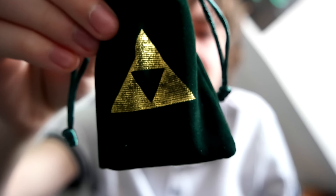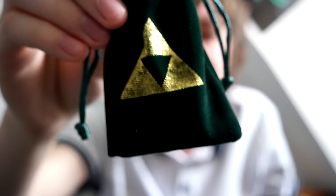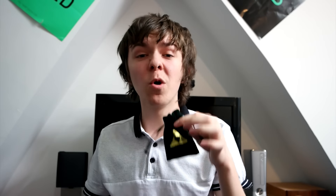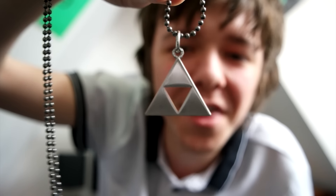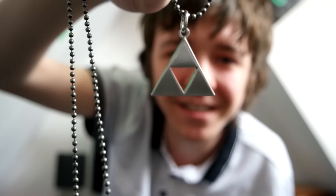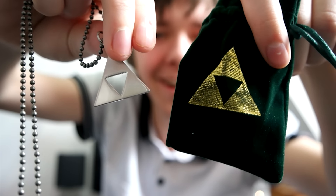Over here, looks like we've got a Legend of Zelda pouch — it's got the Triforce on it as well. I wonder what's inside. Inside, we've actually got a little chain necklace with the Triforce on it. That looks so cool. The pouch is so cool as well — what an epic thing. I like that. I'm actually going to wear this. Do you know what? I'm going to wear the lanyard as well. So I'm going to wear this now. Two bits of swag down.